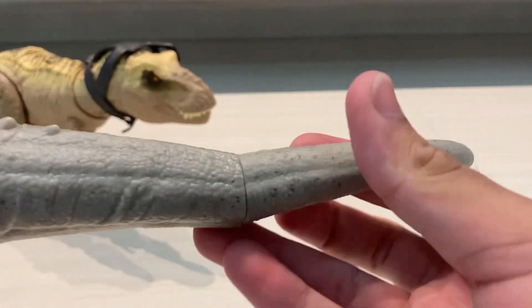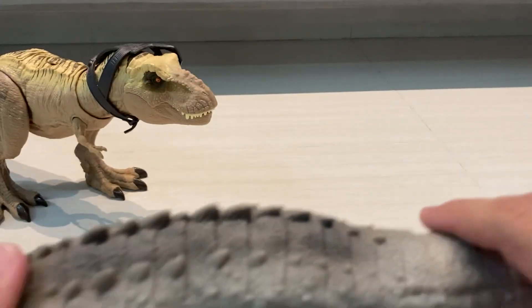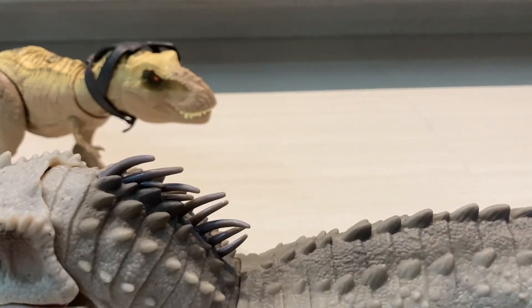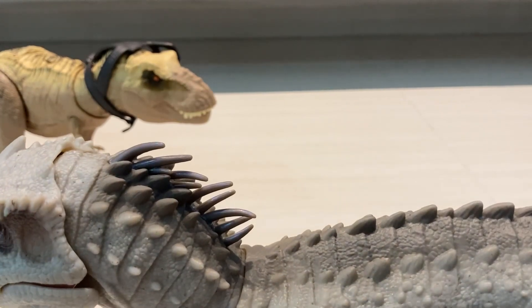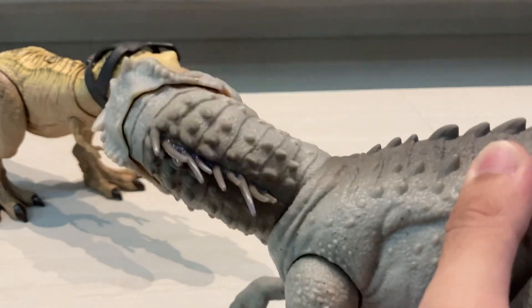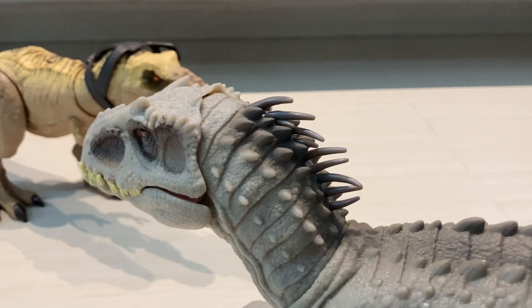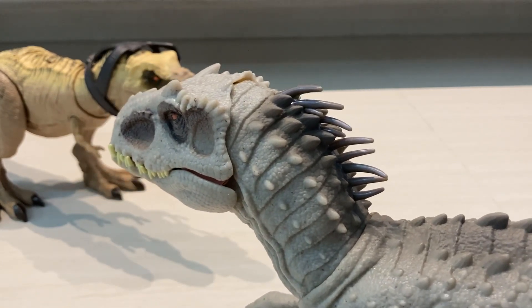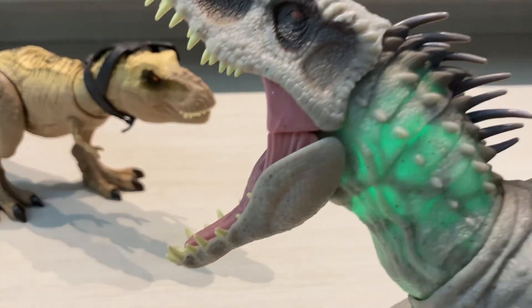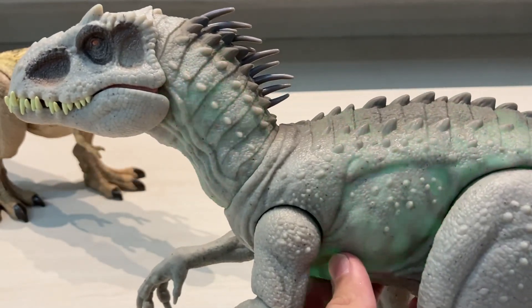There's a tail here that can turn. Now we're going to take a look at the action features. First is the side-to-side attack — you just twist the tail and it does the side-to-side attack, which is pretty cool. We also have camouflage and chomp: there's a button you press and the whole body glows, which is pretty cool.